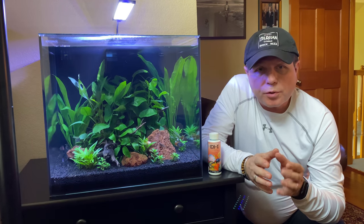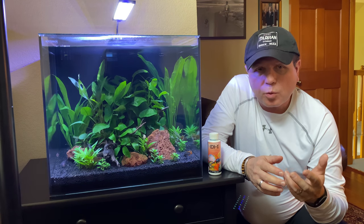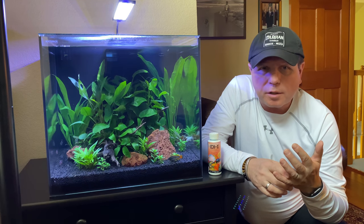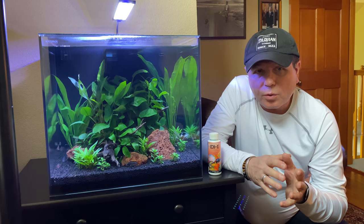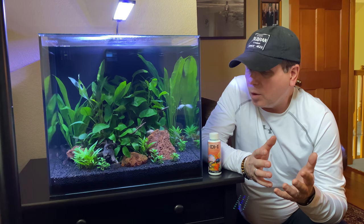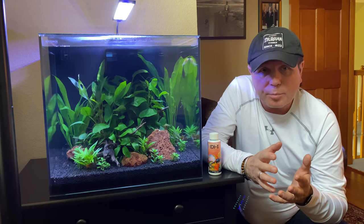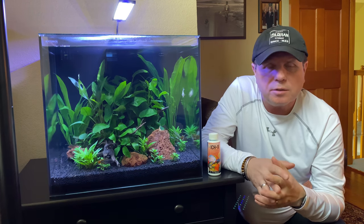As I showed you the spots on the fish, I'm basically seeing it mostly on the ruby red tetras in the tank. That is what ick looks like, and it's not something that most of you who have been in the hobby haven't come across at one time or another. You can quarantine fish, you can do everything right, and sometimes these things just happen. This has been a very long time since I've had anything like this crop up, and I really have no idea how it did happen.